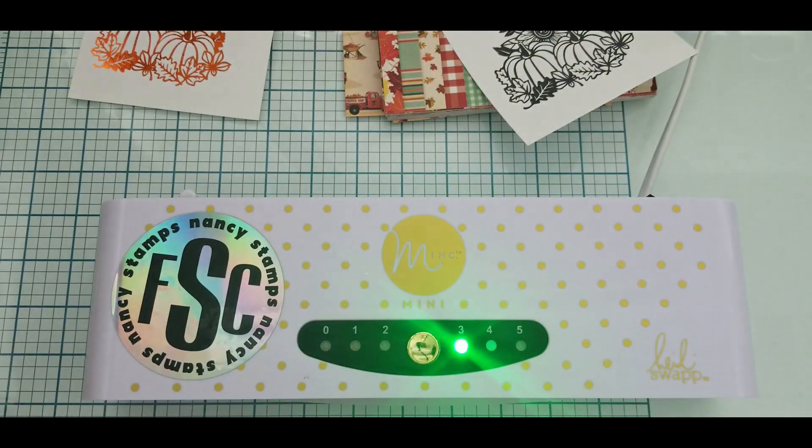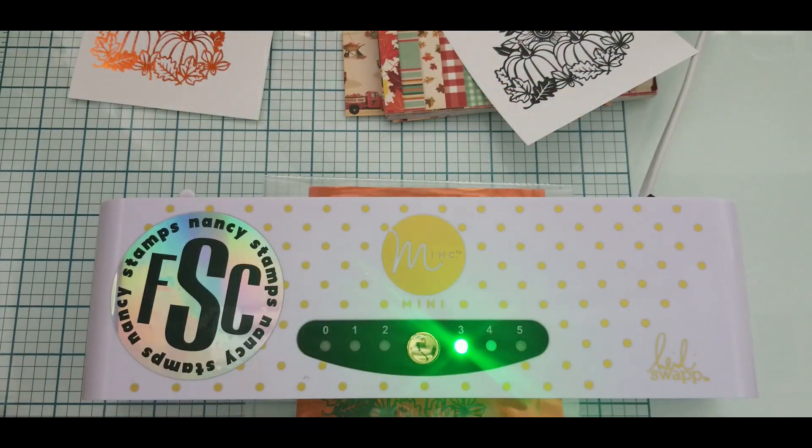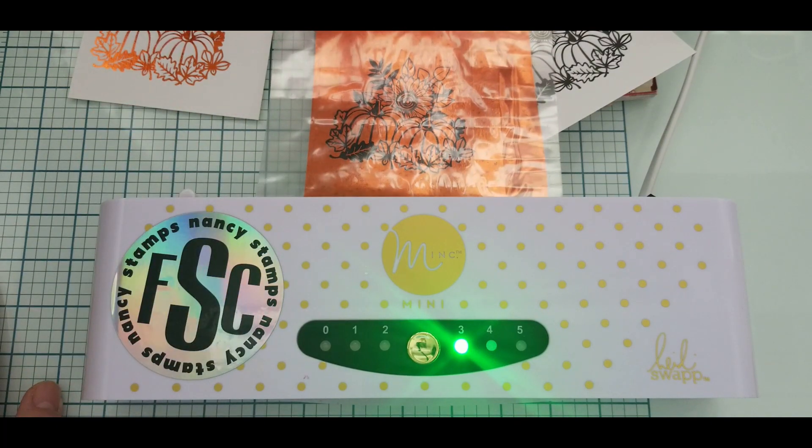I'm using setting three on my heat machine. Now I wait until my foil is cool before I peel to reveal the image. Here I'm lining up my toner sheet and doing the same thing — dusty dusty — and I'll let it cool before I reveal.